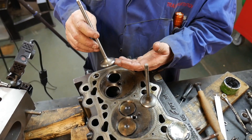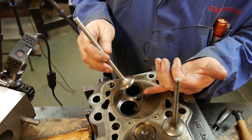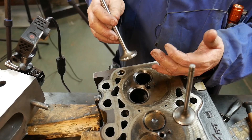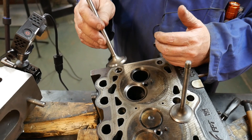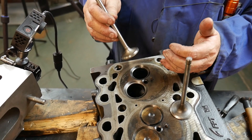Once a valve face and a valve seat have been ground, there can be an imperfection between the two due to the wear of the equipment, the adjusting, the facing of the stones, things like that. So to get a more perfect grind, we can actually lap the two surfaces together so they match.